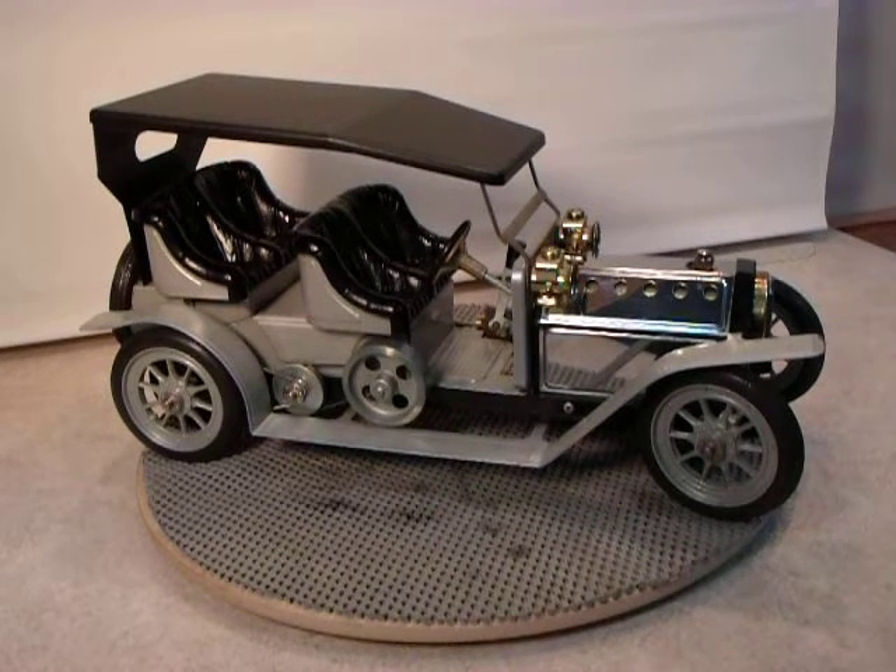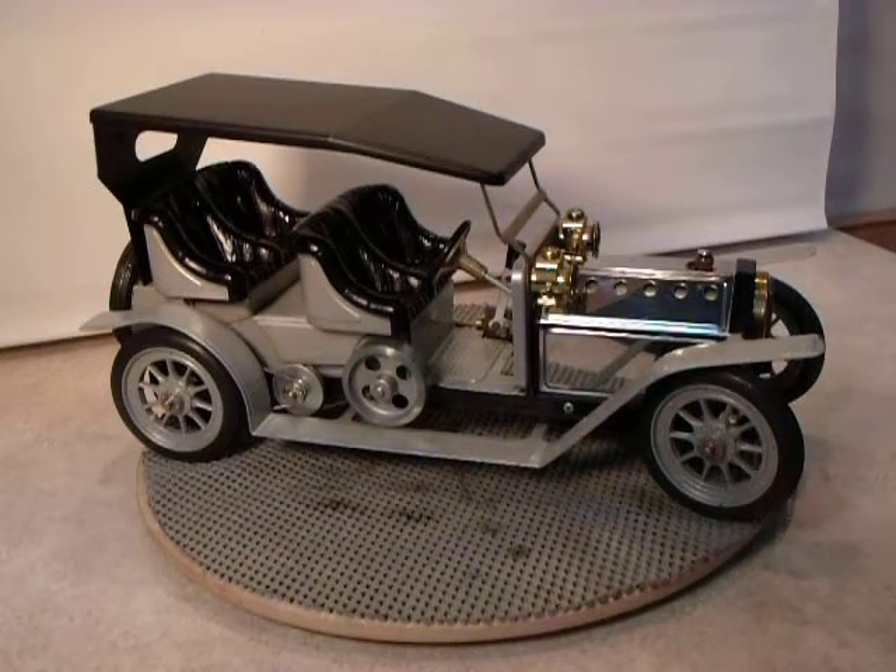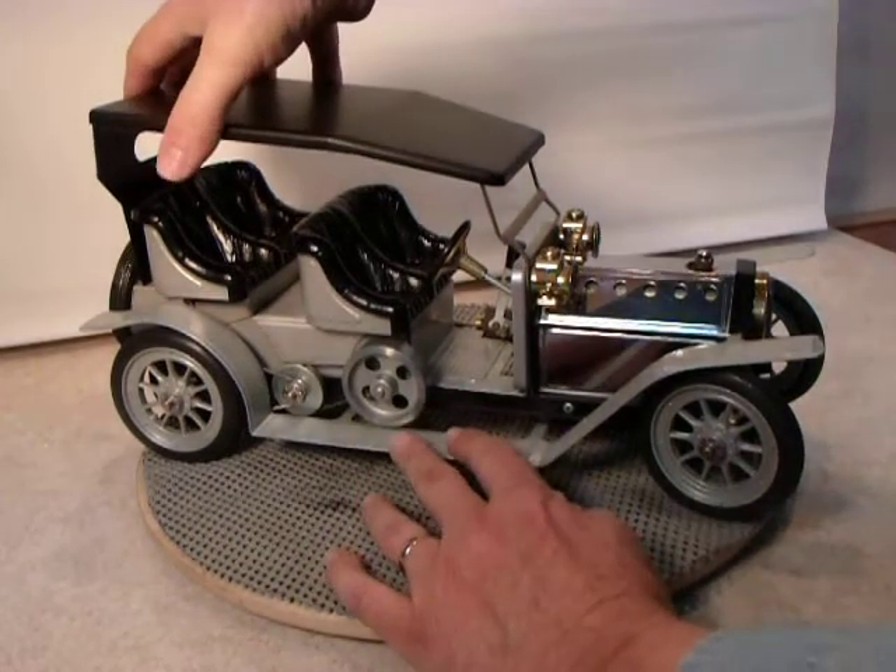Here we have a Mamad limousine. I fired it up exactly one time and I'll run it here on the air for you in just a second. It doesn't have the burner — I never got it when I bought it from the original owner. I used one of my propane burners underneath, and they run real clean. I believe it was a static display when I bought it because it didn't show any signs that it had ever been used.